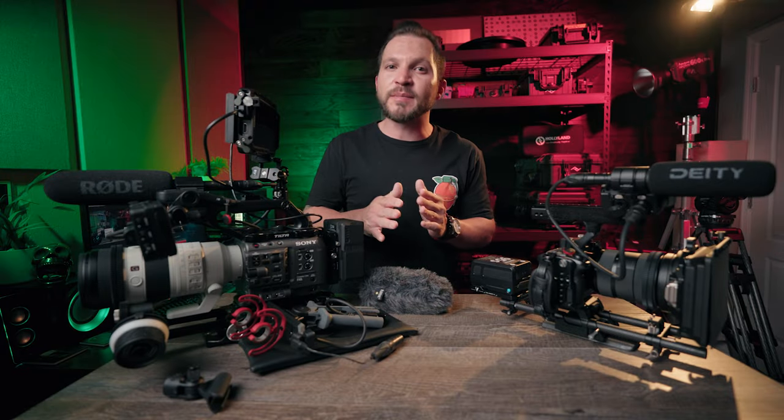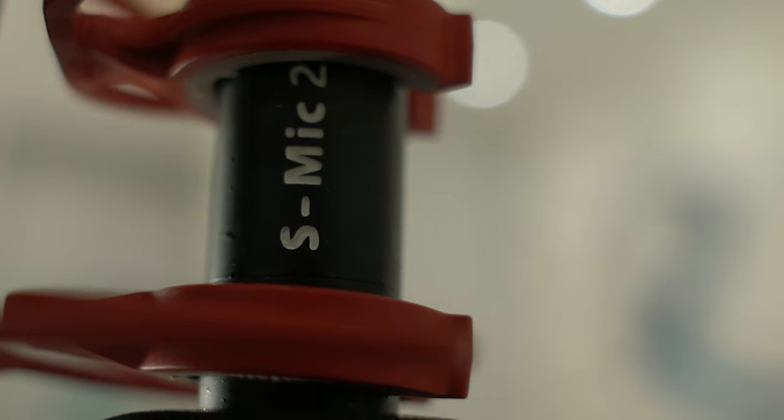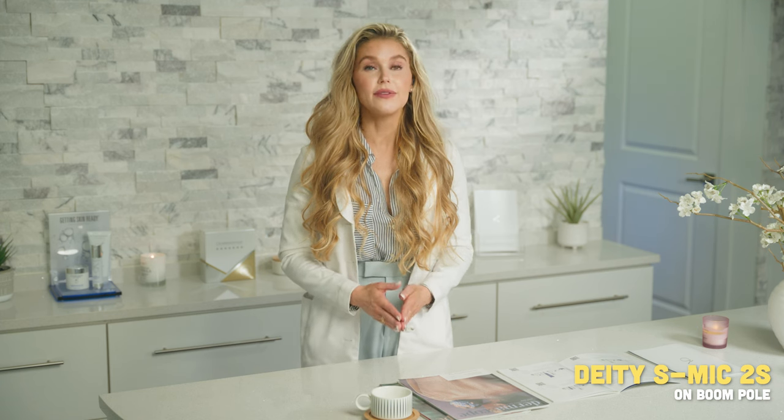First up, here are some examples I got working out in the field using the Deity S-Mic 2S. This is a large open space with the microphone on a boom pole just out of frame above the talent's head. Here's the audio: 'My goal specifically is rejuvenating our patient's skin and bringing it to its healthiest, most youthful state. I really wanted to expand into doing cosmetic practice — not only for the mouth and patient smiles, but also for the entire head and neck — and see how we can help them properly rebalance their face so that they can feel like their best self.'